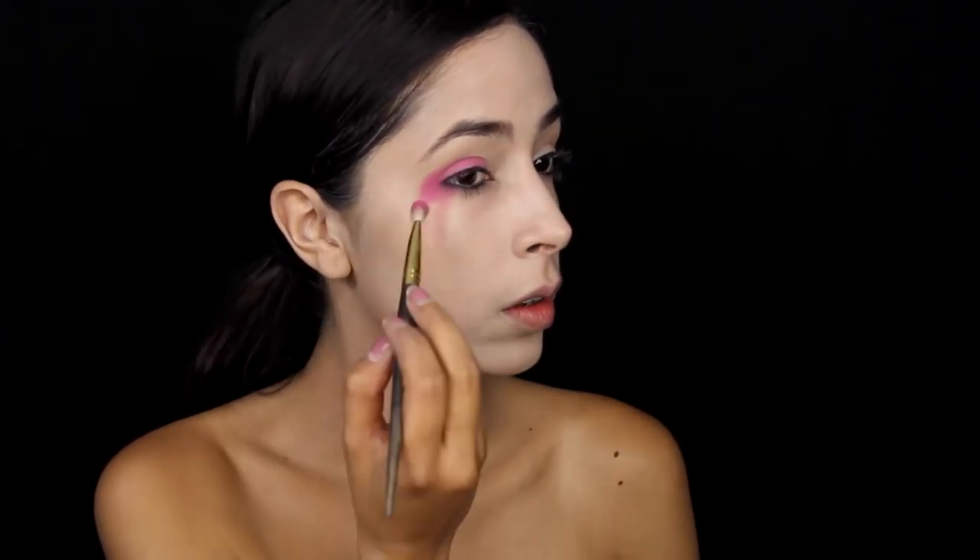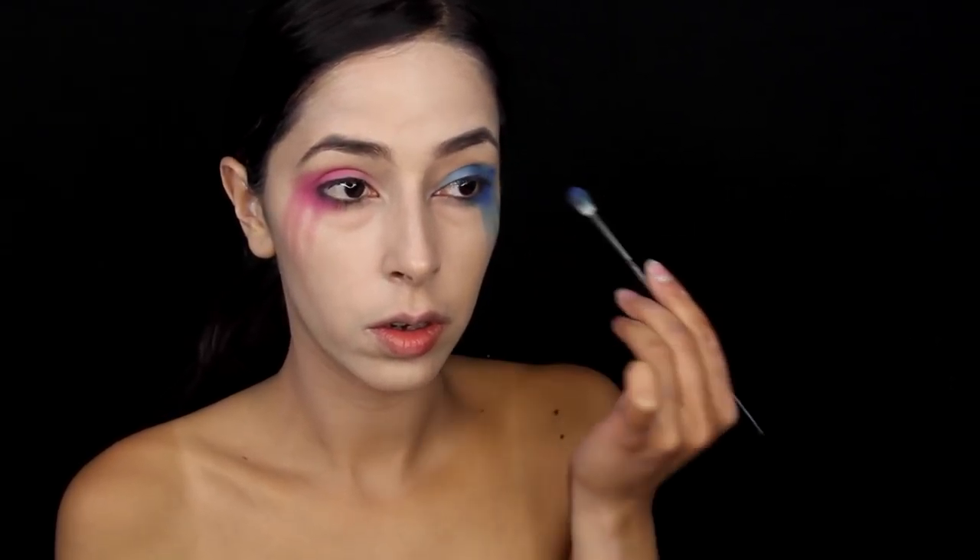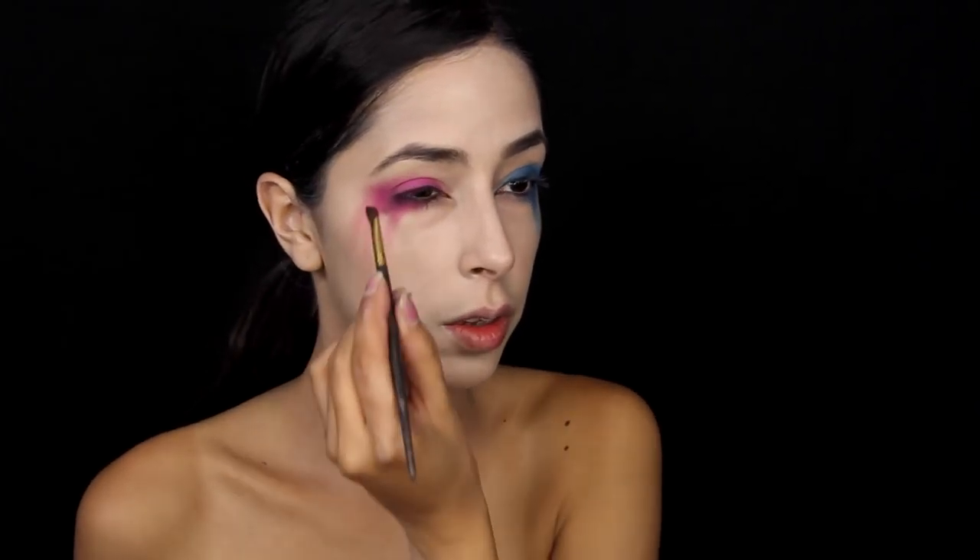Take a matte pink eyeshadow and apply that on top of the eyelid, then you're going to bring it down so it looks like the eyeshadow is just gliding off of the skin. Then you're going to take a blue eyeshadow and apply that on top of the right eye and do the exact same thing. You just want it to look messy. Don't forget to bring that color along the lower lash line. I wanted my makeup to look a little bit more messy, so I took a black eyeshadow and dabbed it around both eyes to give it a more messy appearance. Then take a liquid eyeliner and line your lash line — you can create a wing if you want to. I created a wing, but I made it very sloppy so that it would look messy.